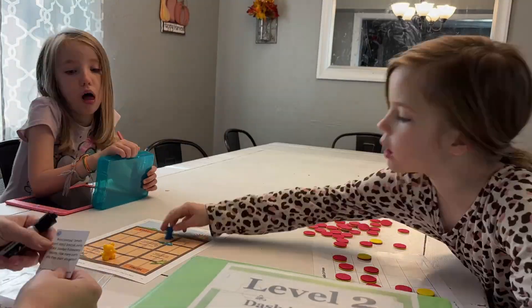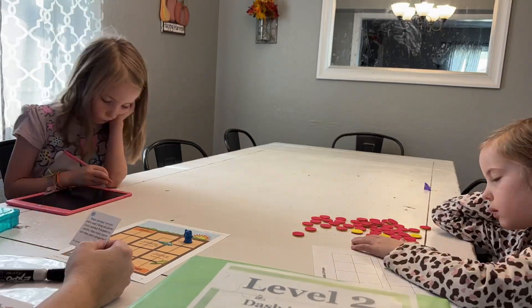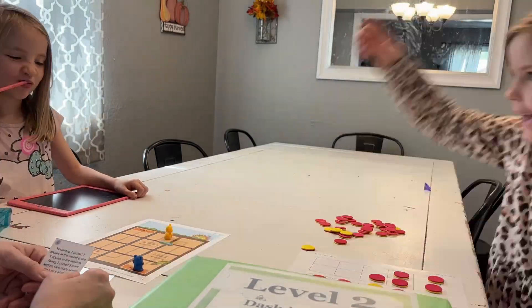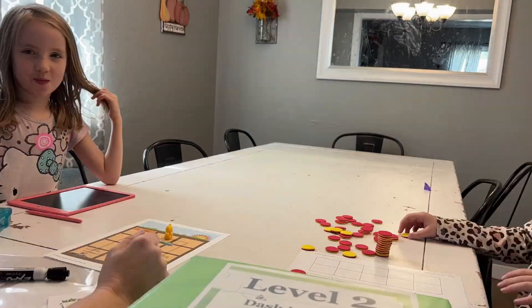We are currently using All About Math Level 2 with my two kiddos, and I've done a video where you can see a look inside of it, where you can also see us doing a lesson. I'll link that playlist down below.